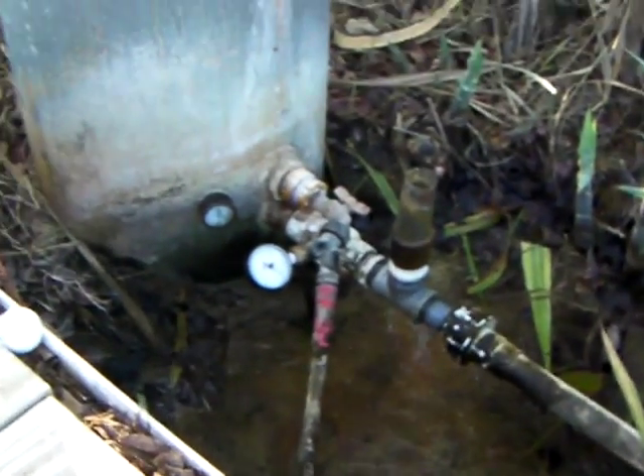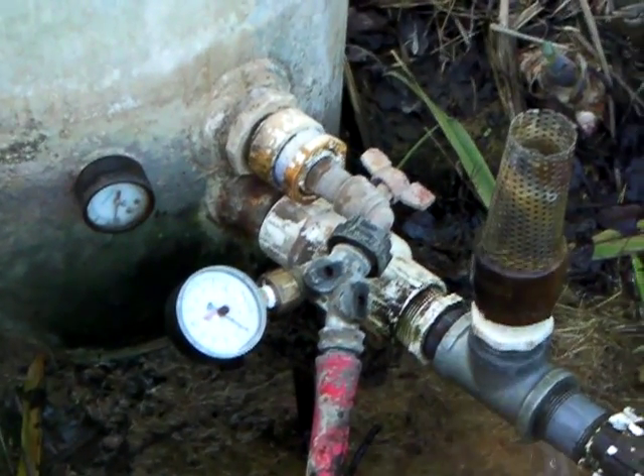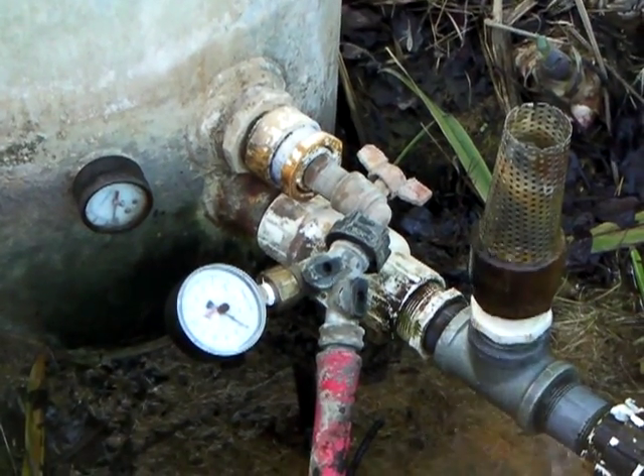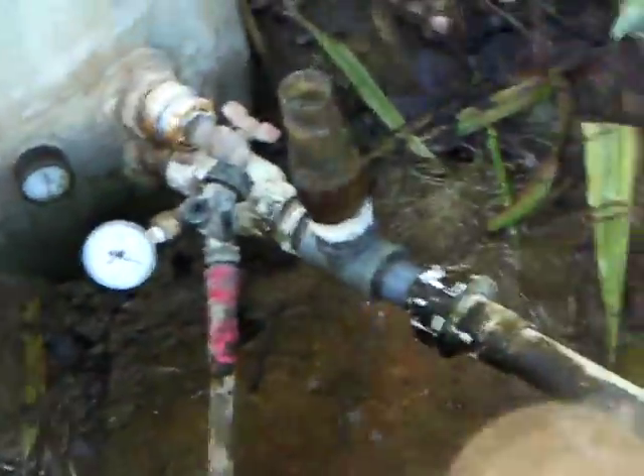It quit working after about three to five years — I can't remember exactly how long. But what I'm excited about, let me zoom in here, my battery's dying — is I'm running two ram pumps at the same time off the same driveline pretty much, and I'll show you real quick if this battery doesn't die.